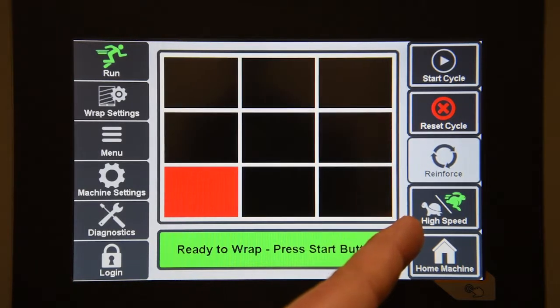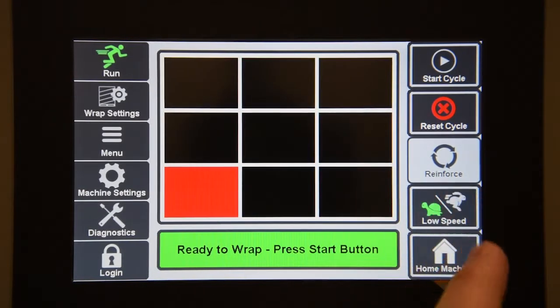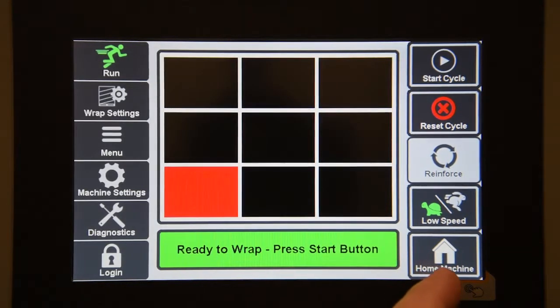The next button is the high or low speed button. You can press that to select between high or low speed operation of the machine. The last button is the home machine button. This will bring the carriage down to its home position at the bottom and will also bring the main drive to its home position as well.